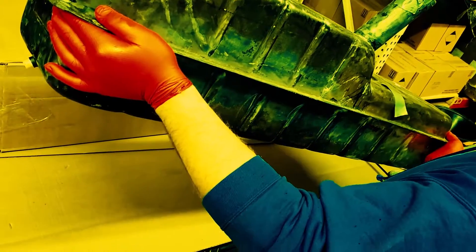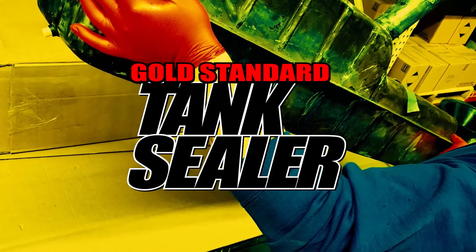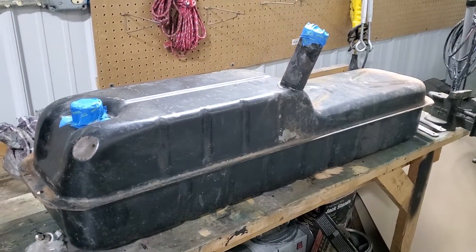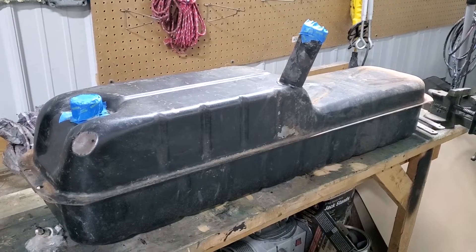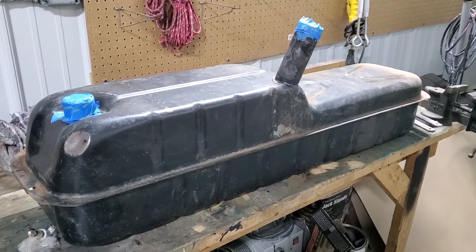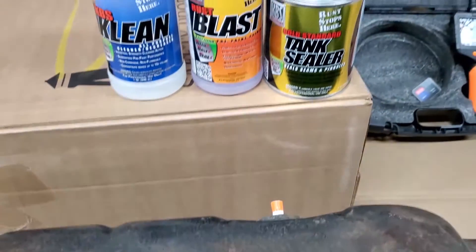In this video we'll show you how to seal a fuel tank using KBS tank sealer. We have another gas tank here that we're going to work on. We've already done the cleaning process on the inside of the tank, and the next step is going to be applying the tank sealer.